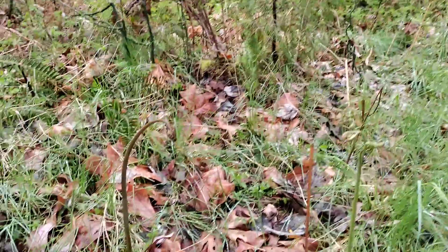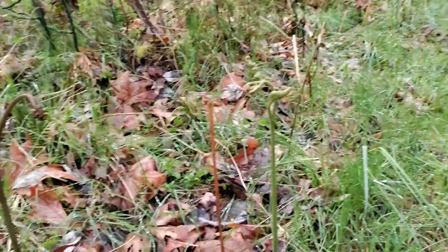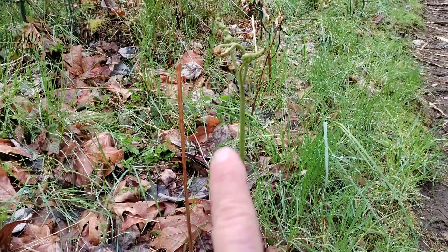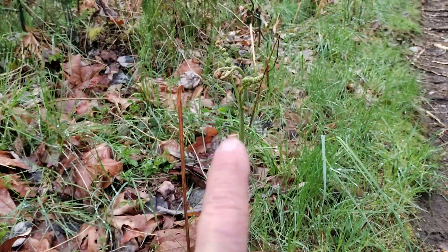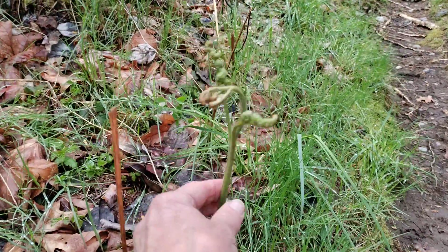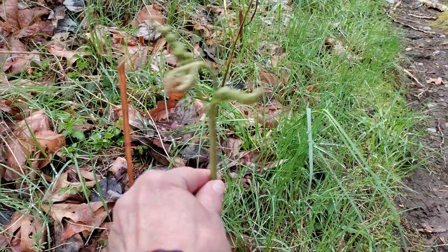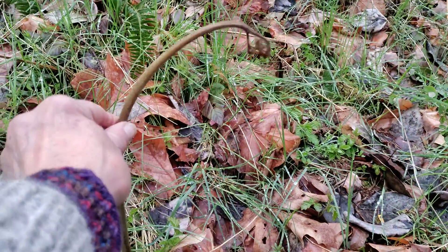Just a little bit down the road, there are the fiddleheads — fiddleheads of the Bracken fern. So this one here has some leaves coming out already. I would still eat this here. I don't want them unfurled too much, those leaves. I would clip them here, and here's one that's not as far out.